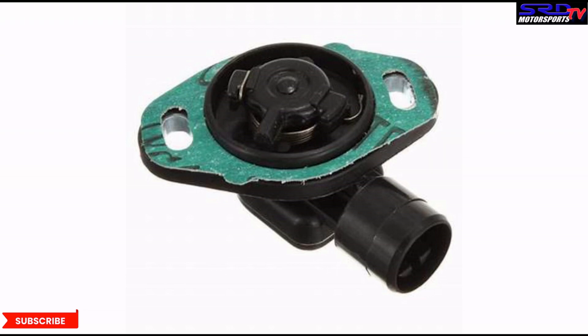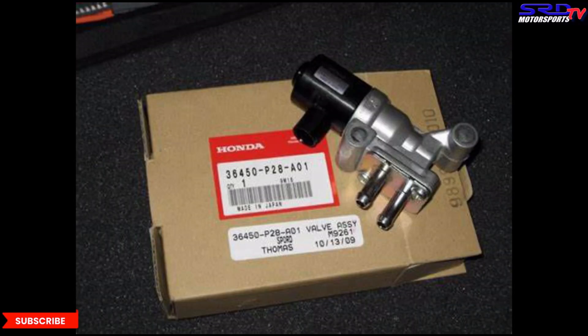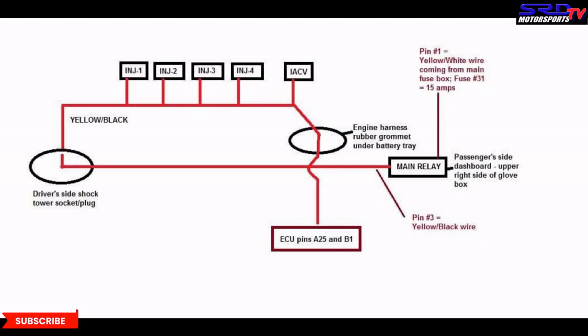The IACV is also affected, so when your idle is acting up, think about it — it might not just be the tune, it might be your wiring or ground. Everything can be affected, including injectors. Injectors one, two, three, and four — even the IACV — have a constant positive because the ECU throws a ground signal, not a positive signal, to activate them. So if your ground quality is not good, you're getting far from 12 volts — probably only 80% of it.